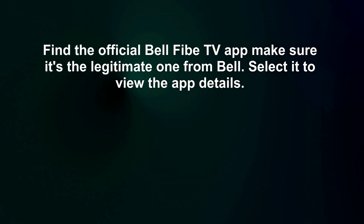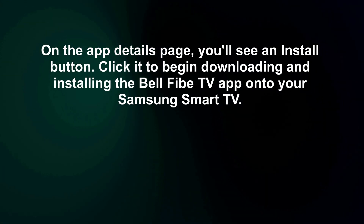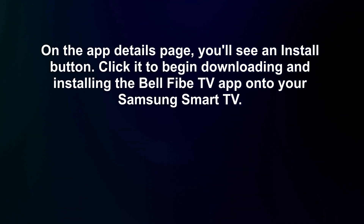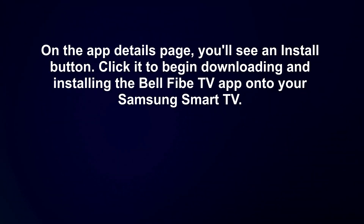Select it to view the app details. On the app details page, you'll see an install button. Click it to begin downloading and installing the Bell 5 TV app onto your Samsung Smart TV.